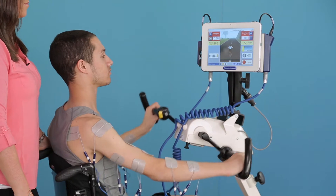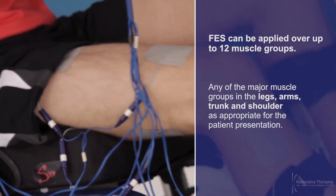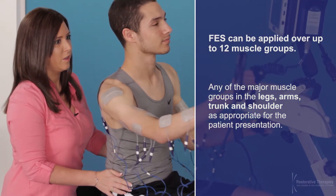FES can be applied over up to 12 muscle groups, including any of the major muscle groups in the legs, arms, trunk, and shoulders, as appropriate for the patient presentation.